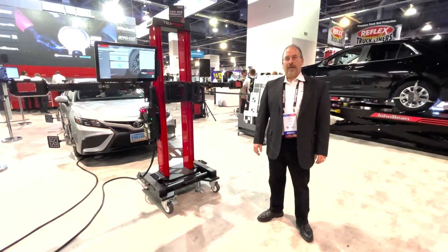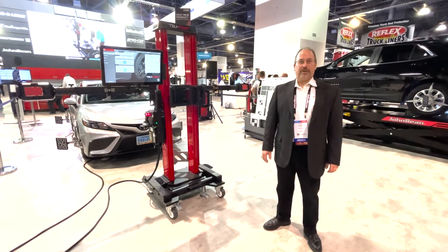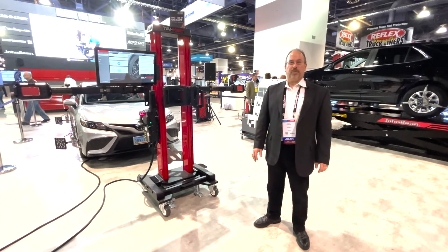Hello, my name is Chris Sobieski, and we are at the 2021 SEMA Show in Las Vegas, Nevada, and I'm here to show you TruePoint.